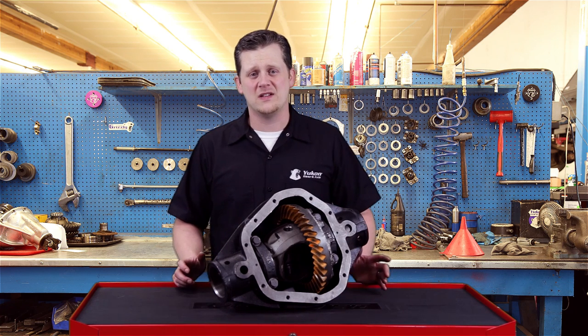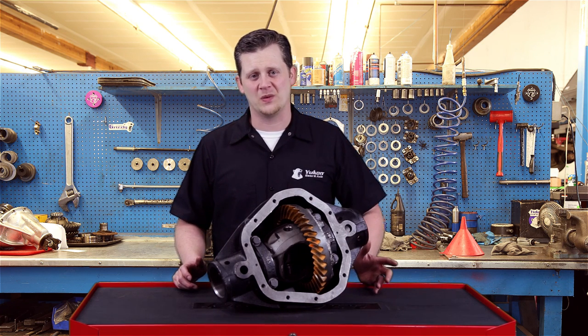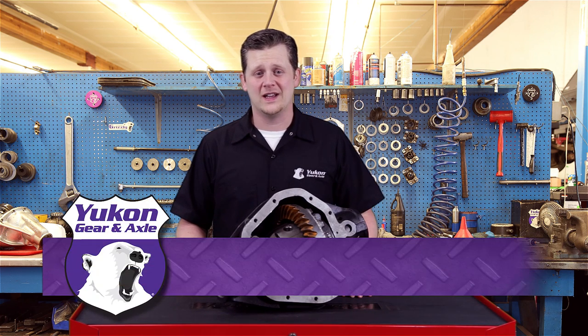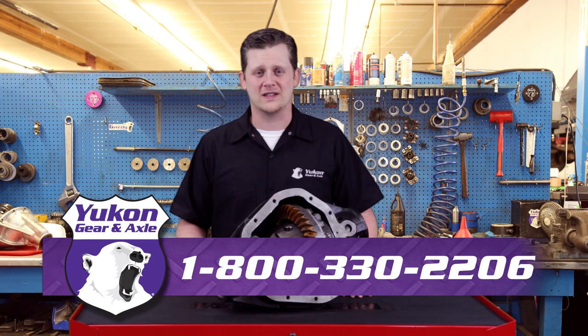Thanks again for taking the time to watch this UConn Tech Tips on how to read your differential pattern. If you have any questions on this subject or any other questions, please call 1-800-330-2206.